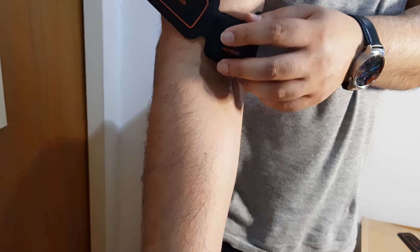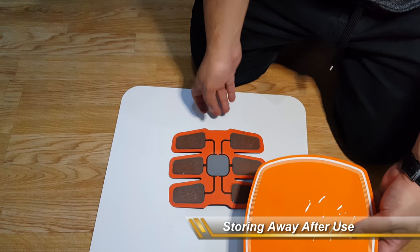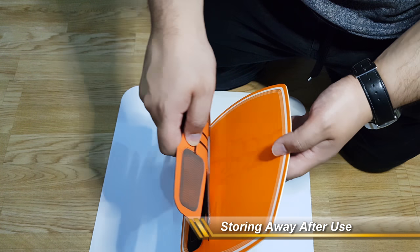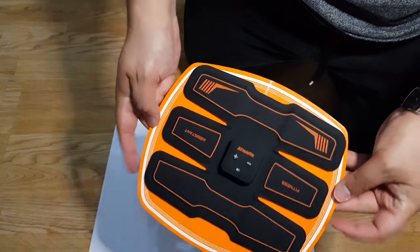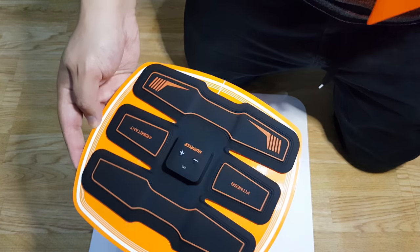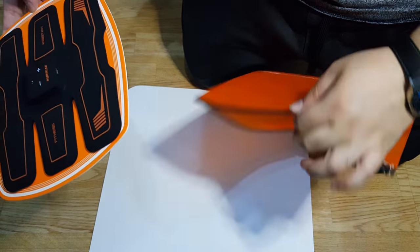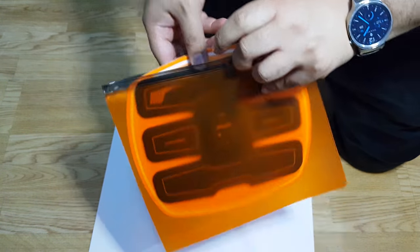The manufacturer on the Amazon product page recommends starting on a lower intensity when using the smaller ones. For storage, simply apply the gel pads to the cardboards — it just sticks on, ensuring the gel pads remain nice and clean — and then put them away in the pouch. It's a very simple product to use.